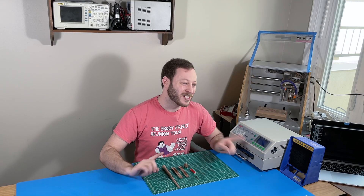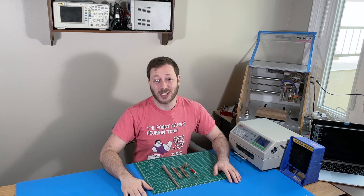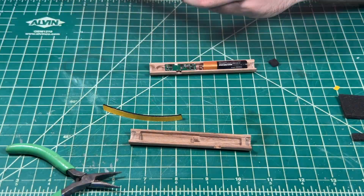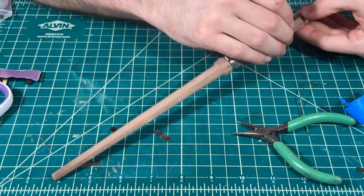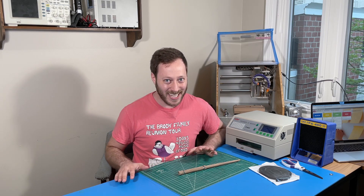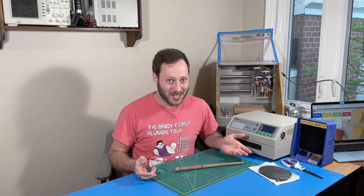All the parts are cut, the circuit board is done, the code is loaded — all that's left is to actually put it all together. This is it, we're down to the home stretch. All that's left is wrapping it in leather. Once it's done, let's go do some magic.